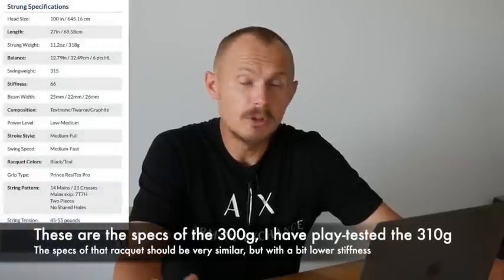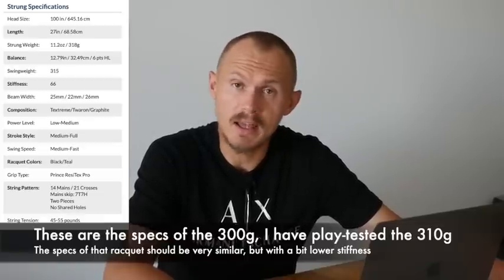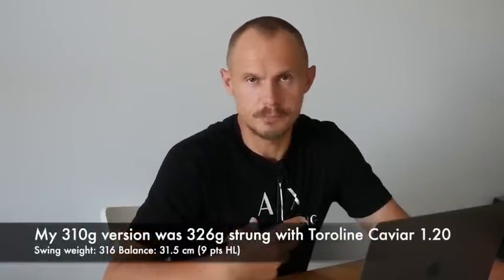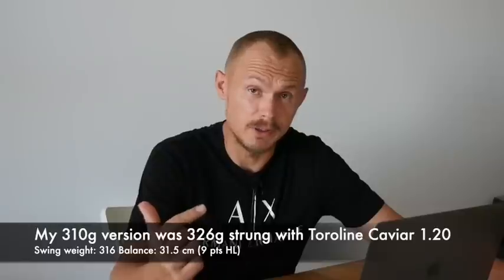But I really think it's cool. I really like that they tried to do something different and new. Looking at the specs: it's a 300-gram racket, approximately 320 grams strung. The balance is six points headlight, so pretty maneuverable. Standard length, 100 square inch head size. Swing weight also pretty maneuverable. Medium stiffness — 66 strung — but it doesn't feel stiff and harsh on the arm. It actually feels a little bit more comfortable even than the TechStream Tour. The beam width is 25, 22, and 26 millimeters — a bit of a thicker beam profile, curved to produce less wind drag. The composition is TechStream, with Toron and graphite. It has the anti-torsion system which puts the TechStream and Toron in the upper hoop and the shaft.